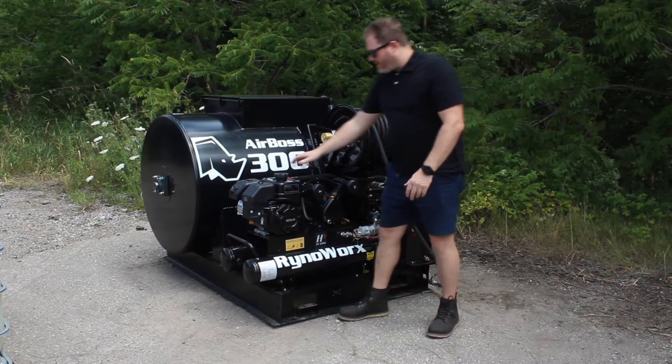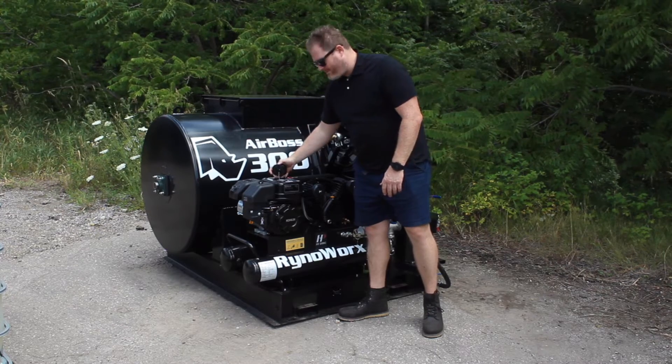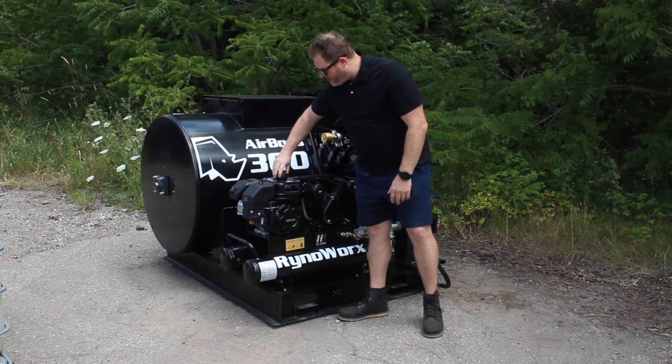Finally, I'm going to make sure I've got gas. I'm sure I do because I just checked it, but to humour everybody on the video we'll do it again. We're in good shape there.